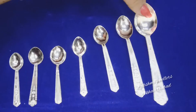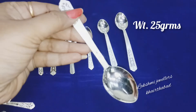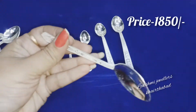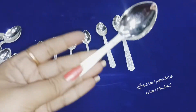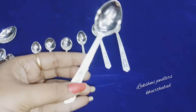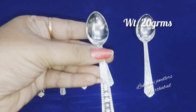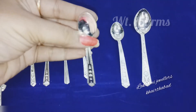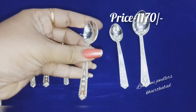Here we have silver spoons in different sizes and designs. This one is 25 grams — a solid spoon priced at ₹1850. This is really nice for gifting, especially with bowls and glasses. This one is 20 grams and costs ₹1520.